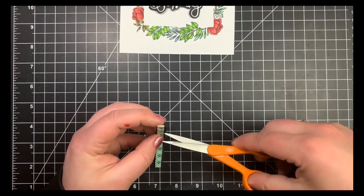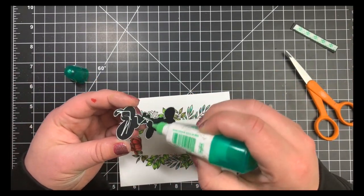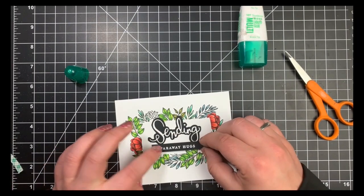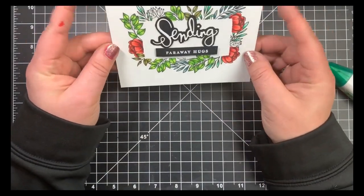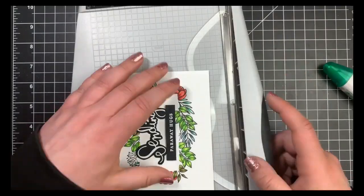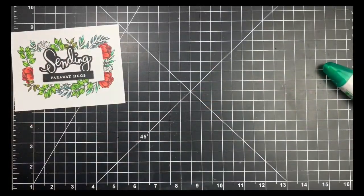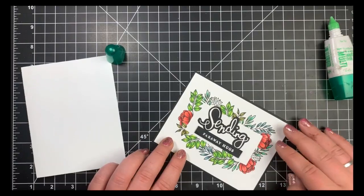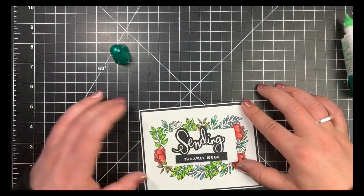I placed Scotch foam tape on the back of my sentiment strip and adhered it down, but noticed a lot of white space — even though I love clean and simple, it needed a little something extra with both the black shadow and the sentiment strip. So I trimmed down my card panel a bit on the top, bottom, and sides to keep the frame centered. Then I took another piece of black cardstock cut slightly larger than the panel but smaller than A2, adhered the panel to that black cardstock, and adhered everything to the card base with Tombow Mono Multi Glue. That is card number two.